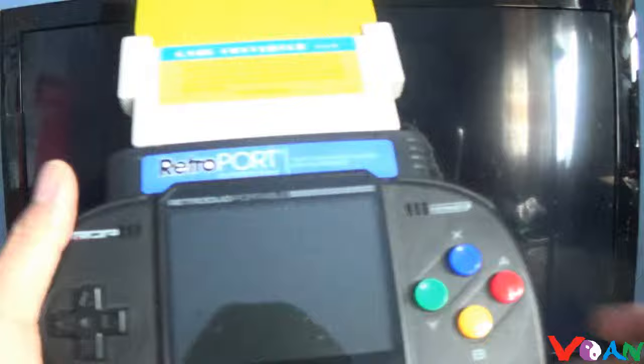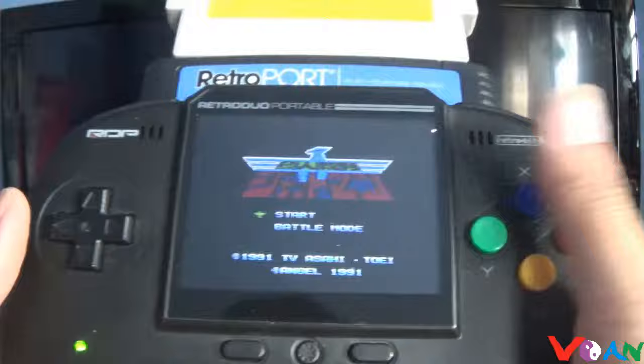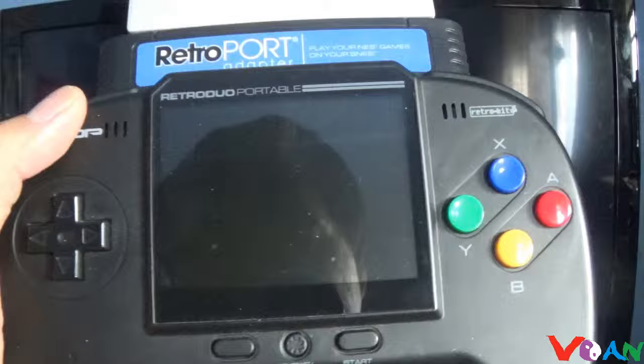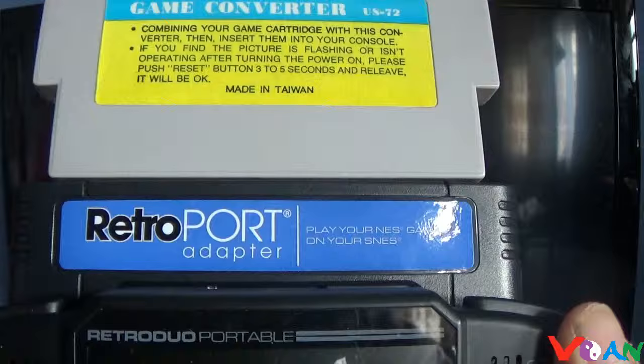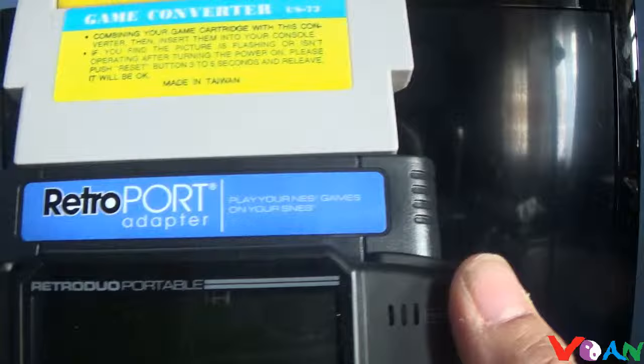With the Retro Duo Portable, you can actually play it within the system itself. If you have the Retro Duo Portable, you can just turn it on and play it on that. Lincoln William wanted to know if it works on the Superboy — it does, but he actually replied that he's returned the Superboy and is now buying the Retro Duo Portable. These adapters will work with any Super Nintendo clones, but if you want portable play, you need the Retro Duo Portable.